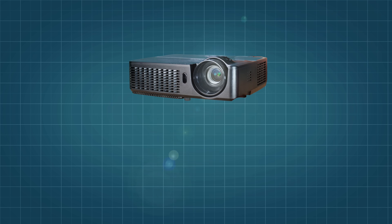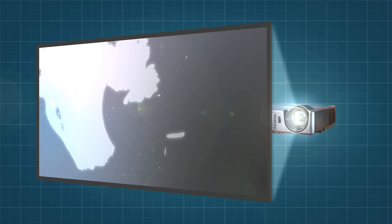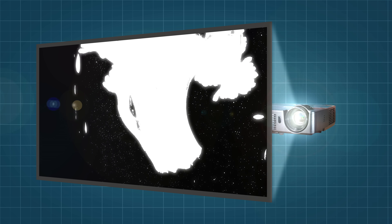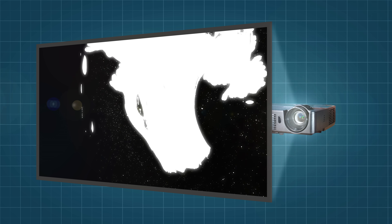Now imagine for a moment that the projector were pointed at the back of an LCD panel. It would in theory provide a high-resolution luminance map that could result in crazy good image quality, with each pixel acting as a dimming zone.